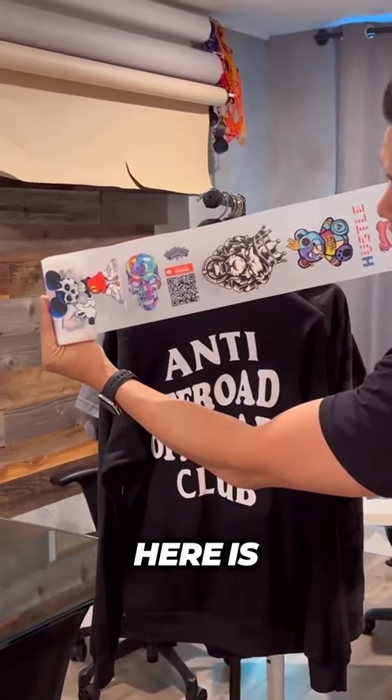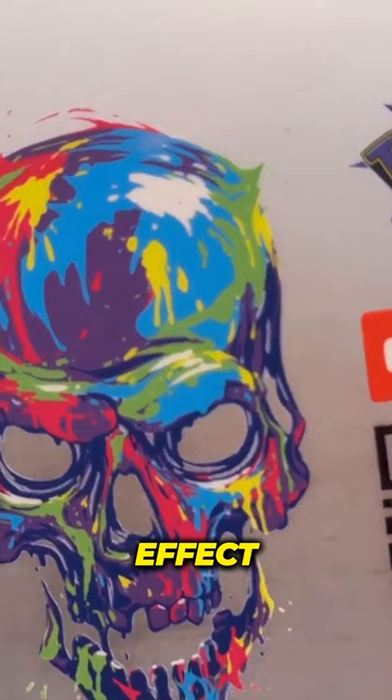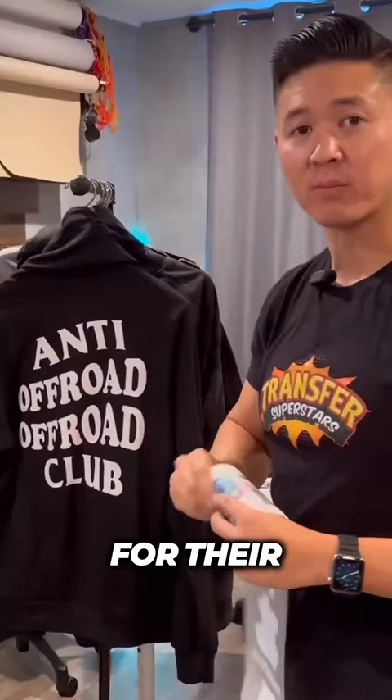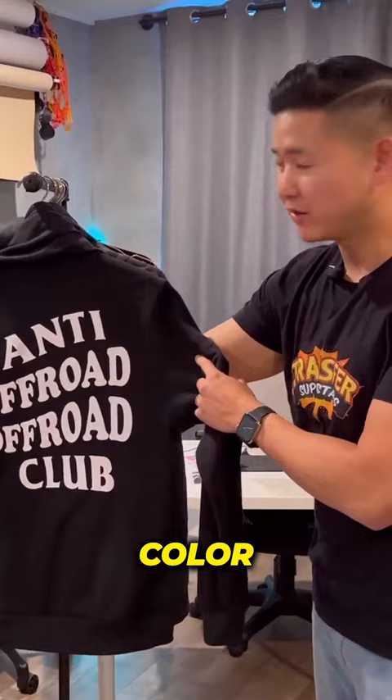The design we're doing here is a skull design with a drip effect. The client really loved that effect and wanted us to recreate it for their brand. The brand we're working with is Anti Off-Road Off-Road Club. They wanted to add a little flare to the design and really beef it up with some color.